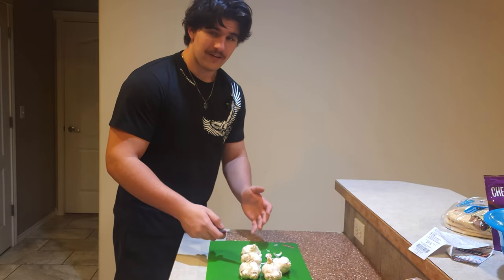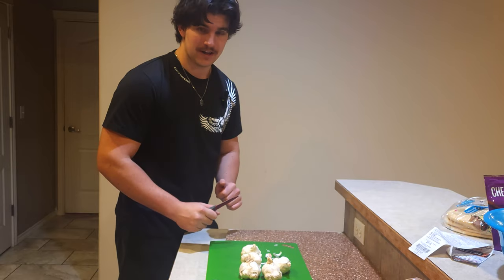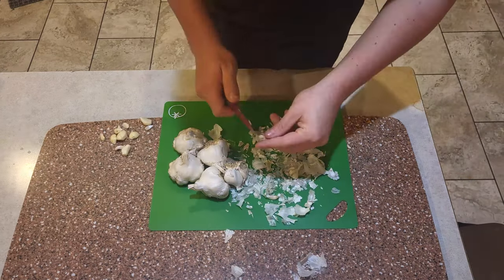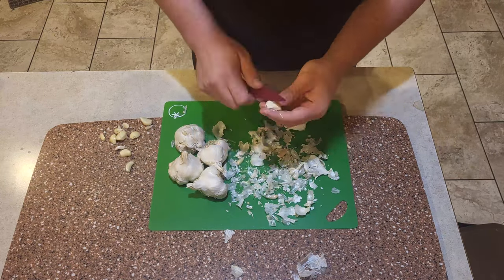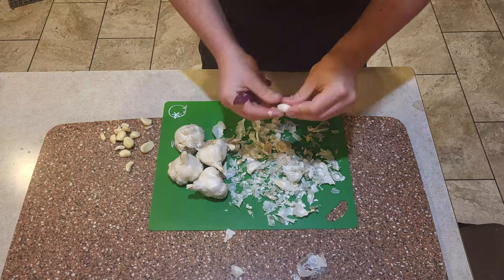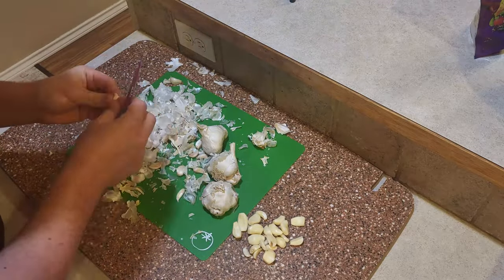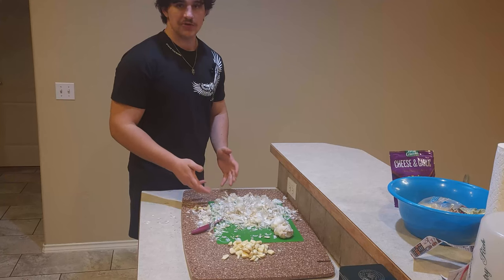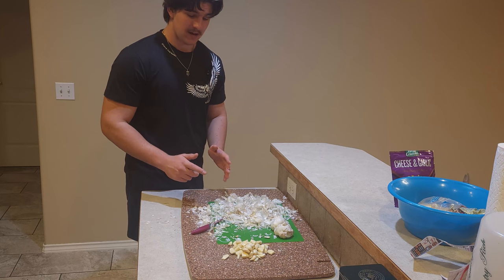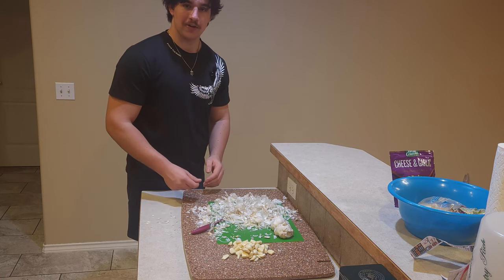Now the fun part — I have to peel all the garlic, take off the stems, crush it, and put it on top of the honey. This was the first time I've ever peeled garlic and I honestly didn't think it was going to take that long. But after that, I feel like I'm the best garlic peeler in the world now.